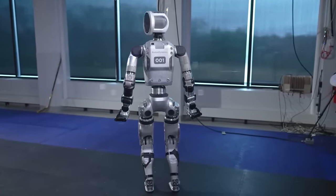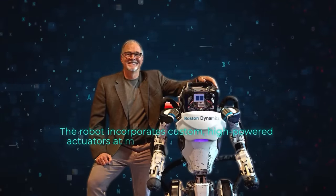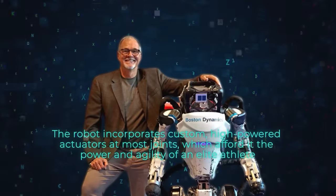The flexibility and range of motion in the new Atlas are particularly noteworthy. According to Plater, the robot incorporates custom high-powered actuators at most joints, which afford it the power and agility of an elite athlete.